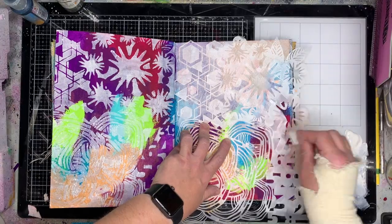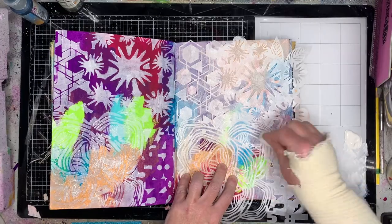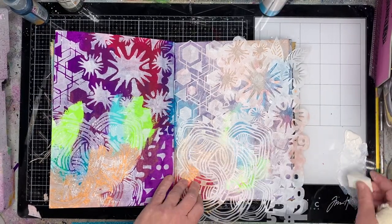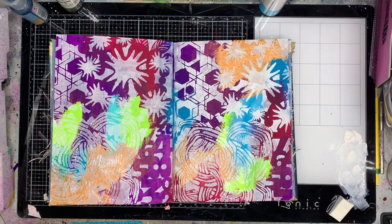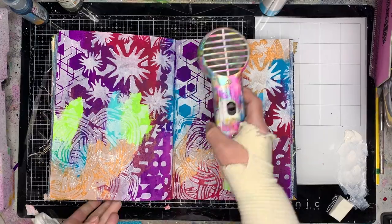You get the hint of the background, and to be honest I knew I was probably going to do something over the top, so I wasn't that concerned that some of the stenciling had leaked underneath and wasn't necessarily all opaque white. It just gave that sort of unity to the page.